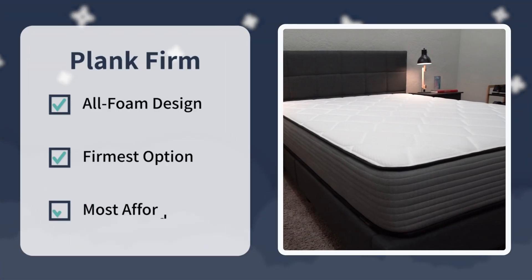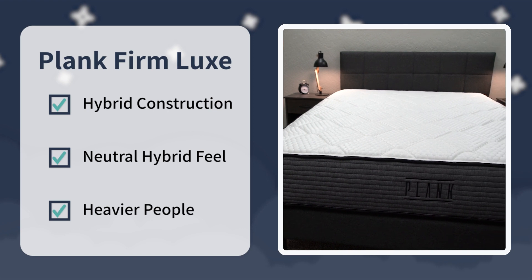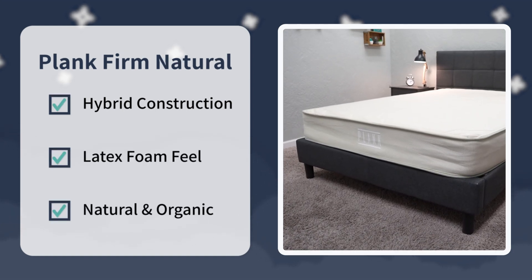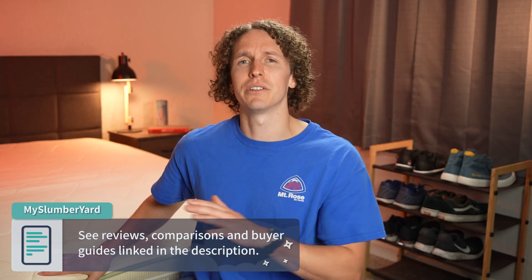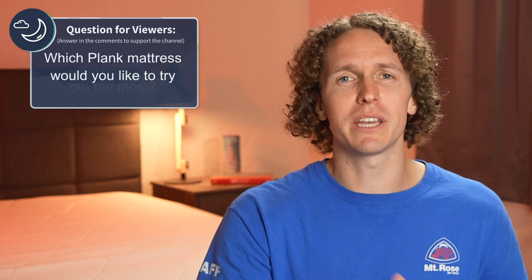For the final verdict: if you want an all-foam bed that's the firmest and want to save money, look into the Plank Firm. If you want a hybrid mattress that's still pretty firm and like the idea of an optional cooling panel, check out the Plank Firm Luxe. Or if you want a natural and organic bed with a latex foam feel that's the softest of the three and don't mind spending a bit more, check out the Plank Firm Natural. Personally, the Plank Firm Natural would be the pick here since the other two are a bit too firm. Leave a comment below letting us know which Plank mattress you'd like to try most. If you enjoyed this video, hit the thumbs up and subscribe to the Slumberyard for more. I'm Wes, wishing you a good night's sleep.